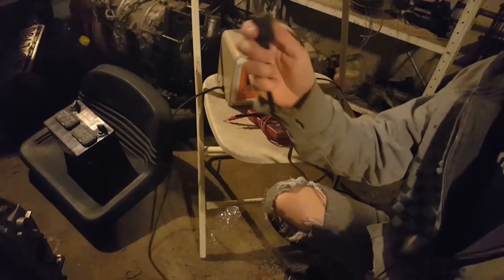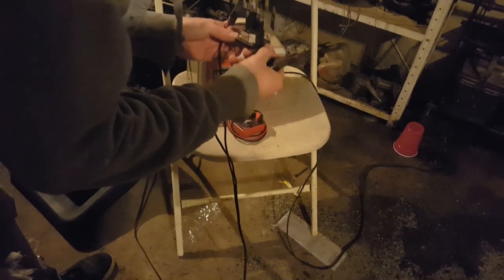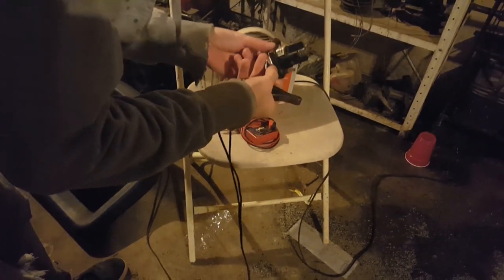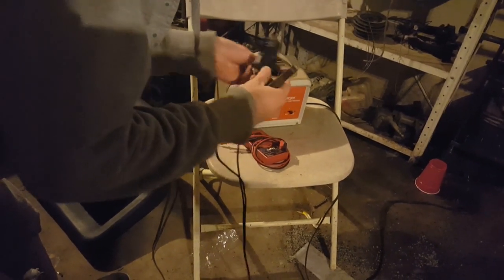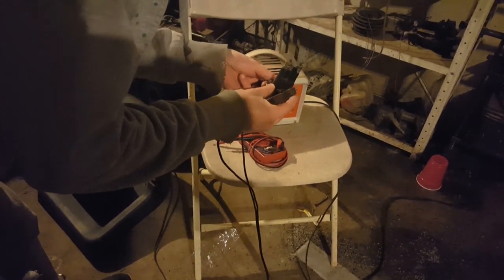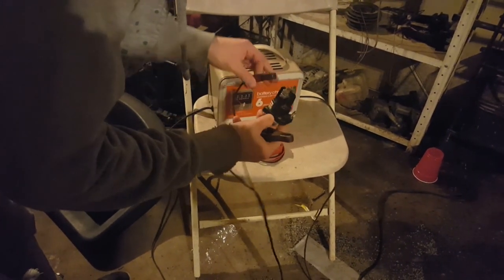Make sure the leads are not crossing or bridging the 12-volt side. The positive side goes to one end of the starter relay, and the other one is just grounded to the body on the bottom.